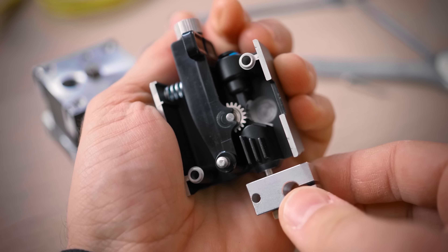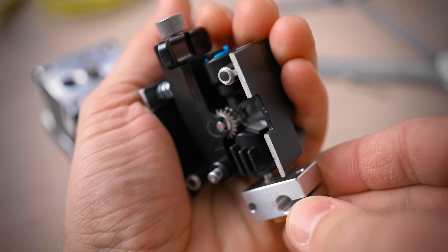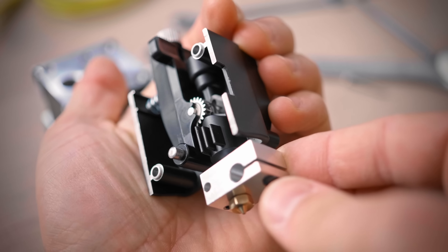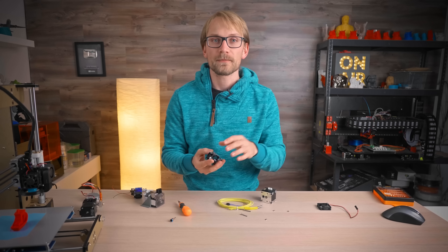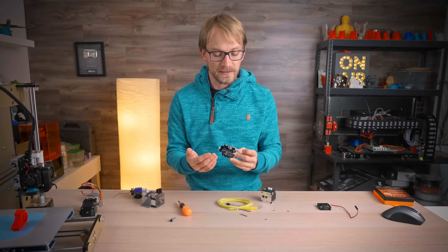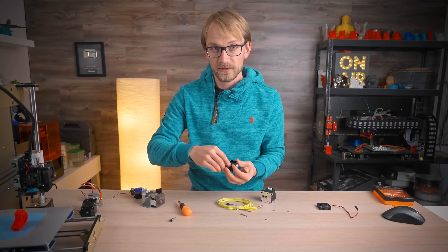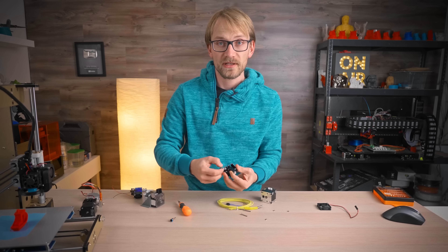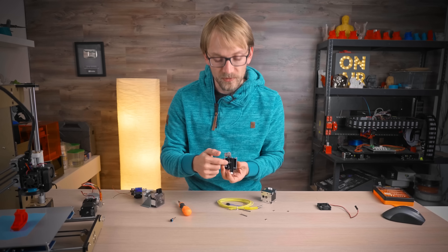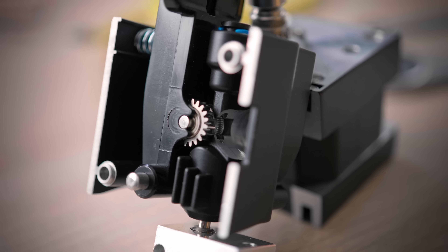That helps extruder precision — there's less wiggle room for the filament to coil up or compress and act as a spring, which, compared to an average extruder, lets you lower retractions, gives you more accurate extrusion, and lowers friction, which you really need for flexibles. And it leads through flexibles like a champ; there's no way the filament could escape, simply because you have that Hemera-specific heatbreak that goes right up to the extruder gears, flanked by the aluminum housing on both sides.